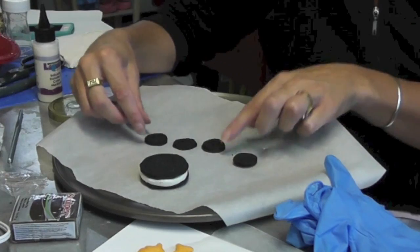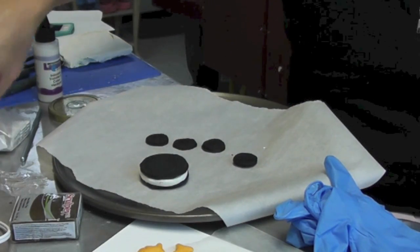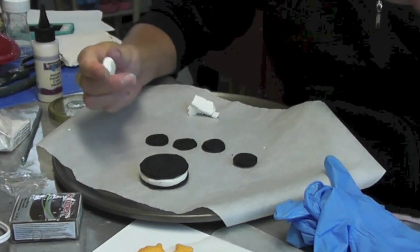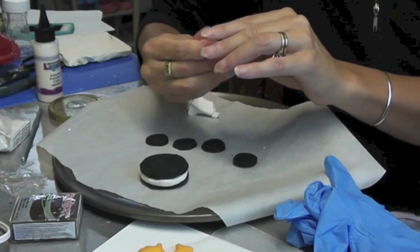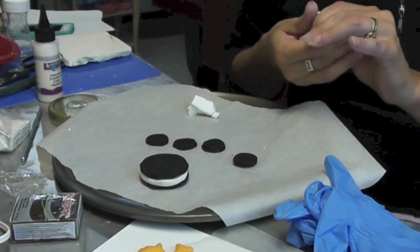Now I'm going to do the very same thing with the little Oreos and put little eye pins in there too. I'm going to have to cut the eye pins a little bit shorter to fit in there, and then I'm going to throw the whole thing right into the oven again for another 15 minutes at 275°F.